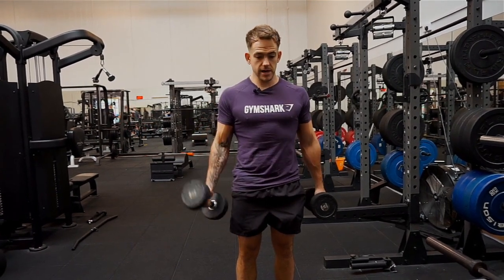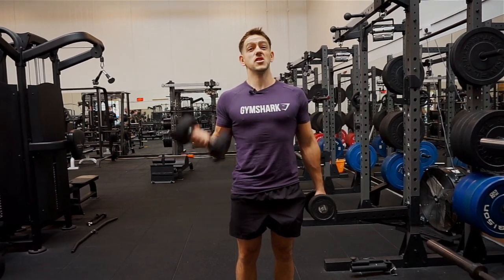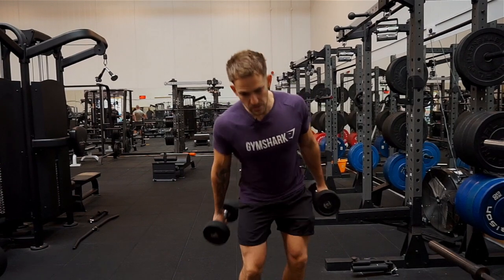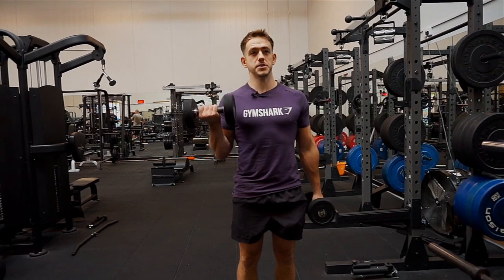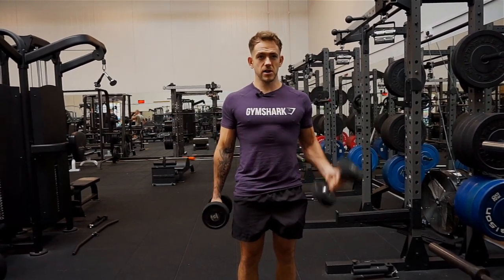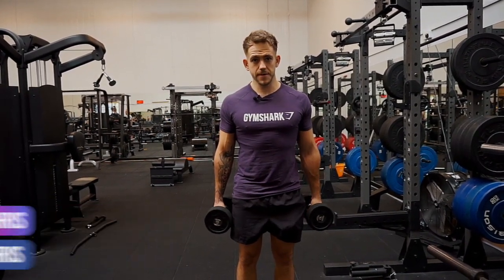So nice and slow — two seconds up, two seconds down, nice and controlled. Squeeze as hard as you can at the top. We want to be building our biceps on this. You'll notice you'll have to lift a lot lighter weight than you would if you were swinging the weight forward, but that's not going to build as much muscle. Keep as tight as possible — that's the bicep curls. If you need any more help with this guys, feel free to shoot me a message. I've got a lot of free training plans on my social media as well, I don't mind sharing with you.